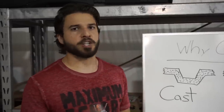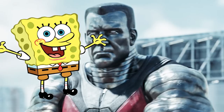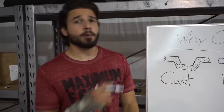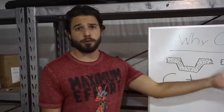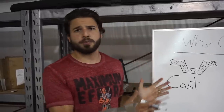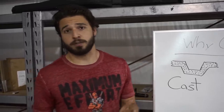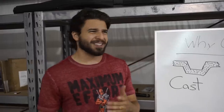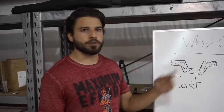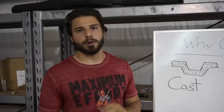It looks like a bastard child between Colossus from Deadpool and Spongebob. So the question is, why do people still use it? If we know it sucks and we know that billet and forged are better, why do people still use casting? The answer is simply cost. It is far cheaper — not even that much cheaper, but significantly cheaper — to just melt the metal down and pour it into molds.